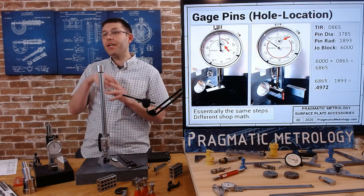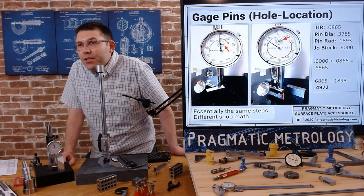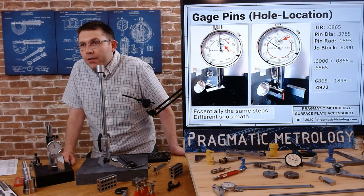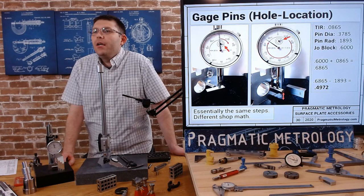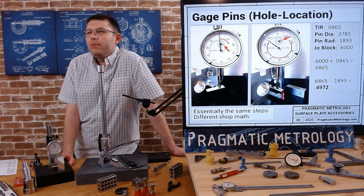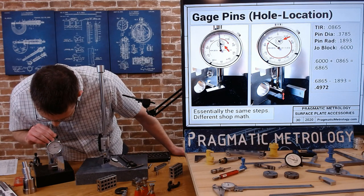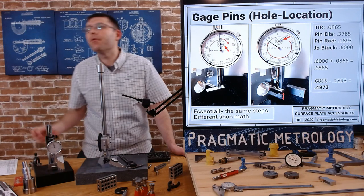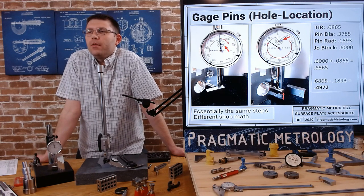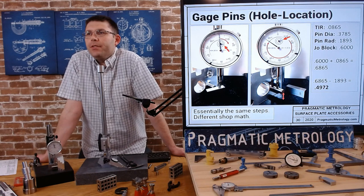I have an example right here. I'm going to zero on the top of my Joblock - the top of our Joblock is right here and we're going to zero on that. Then we're going to move the indicator - we raised it up. We zeroed it on 0.6, raised it up by 0.0865, and that becomes 0.6865. When you use the radius of the pin that was in there, the 0.3875 - maybe that was my error.